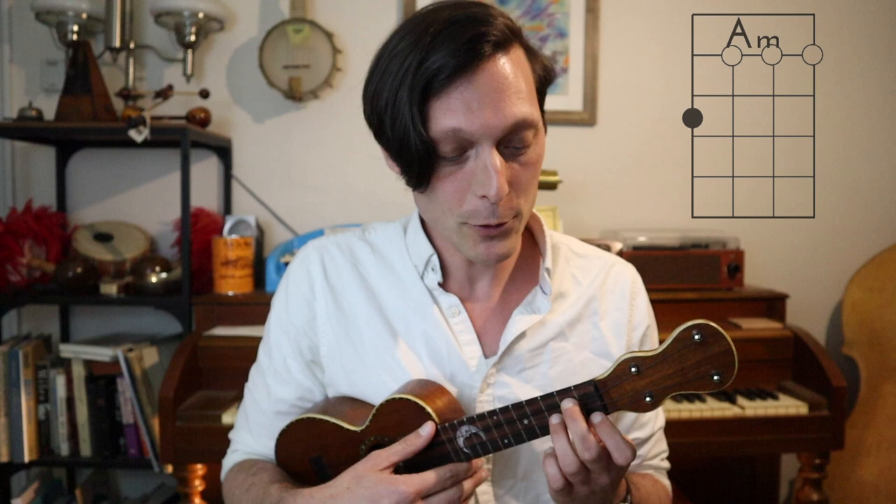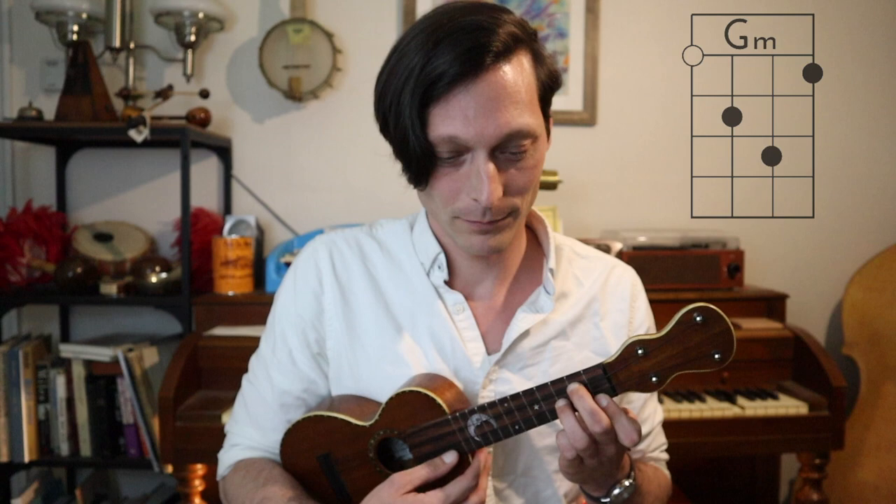We're going to repeat that A section one more time and then we have the B section, which starts out on an A minor chord — two open open open — and then the E seventh chord — one two open two — back to A minor for two bars. Then we go to G minor for one measure, then a D seventh — two two two three — back to G minor, and then a C seventh chord. Here's what the bridge section sounds like.